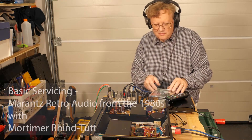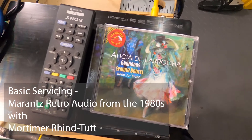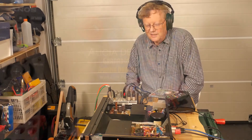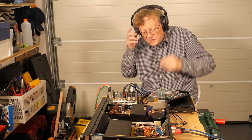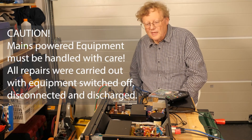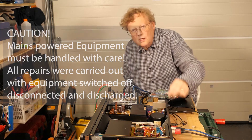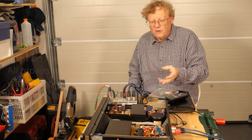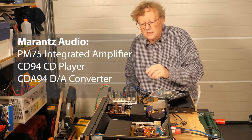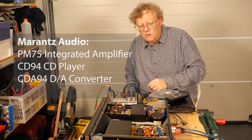I'm listening to lovely piano music by Granados through this digital to analog converter by Marantz from the 1980s. What a beautiful piece of equipment — it belongs to a friend of mine and I've just been fixing it because there was a noise on one of the connections. Before I close it up and give it back I thought it might be fun to share some of the pictures I've taken over the last couple of months of this and other equipment I've looked at.